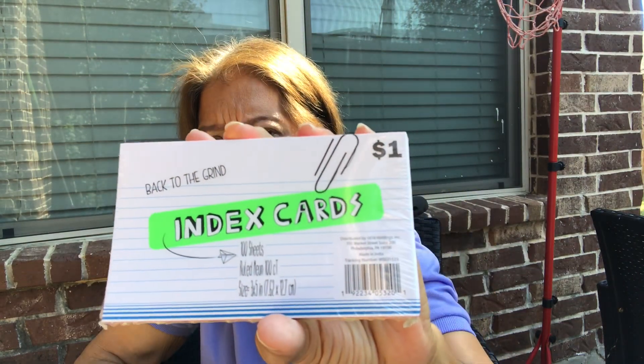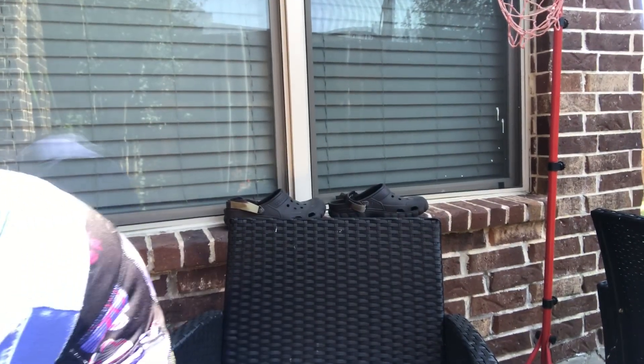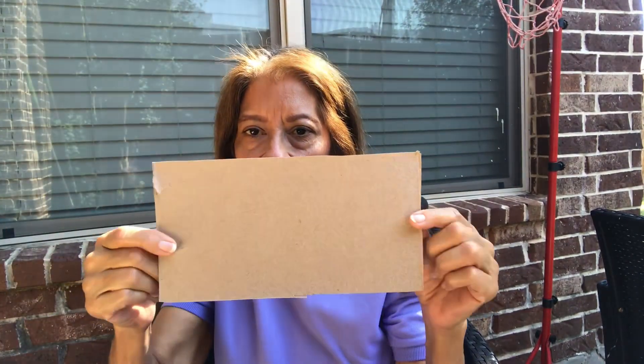I want to do a three by five index card challenge. I got a Kleenex box and disassembled it. I thought this would be cute to go on the index card - I might have to cut it up. We have green, blue, dark pink, and like a pastel orange - there are the colors. I got two of these that I was able to salvage and a bunch of scraps. Watch out for that video that I'm going to do.